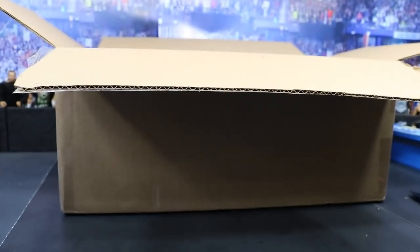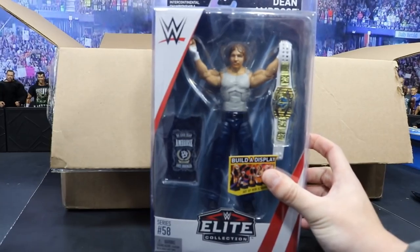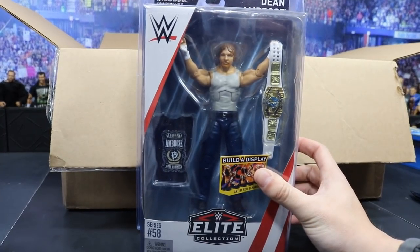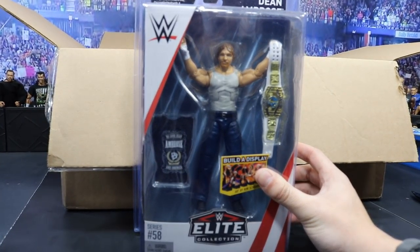Next we have Dean Ambrose, on injury reserve right now, but I cannot wait to see this guy return and see what they got for him. I hate he had to go down — I would have loved to see him and Seth Rollins go head-to-head at Mania — but nonetheless, great figure. Love that we're getting another White Intercontinental Championship.